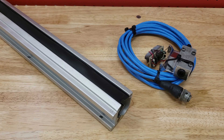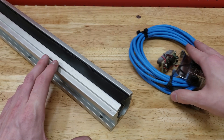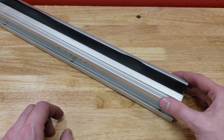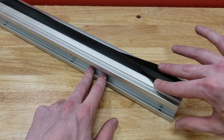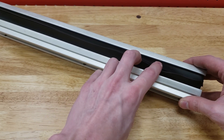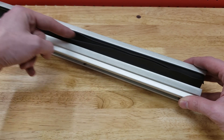Glass scales essentially consist of two separate parts: the reader head and the scale itself. Looking at the scale first, the outside is a piece of extruded aluminum contoured to secure the glass and mount it to the machine, while the bottom of it has notches for rubber. The rubber helps to keep chips and debris off of the glass while still parting to allow the reader head to move up and down while the machine is traveling.